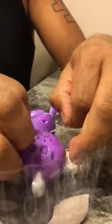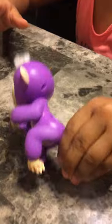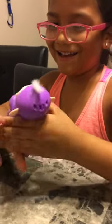I'm going to show you how this works, even though this is my first time having it. Take out the little finger monkey. Okay, I think you turn on that switch. Hello, little baby monkey. What does it do? Show the people — it can grab onto my finger. Whoa. Do you like it? Yeah.